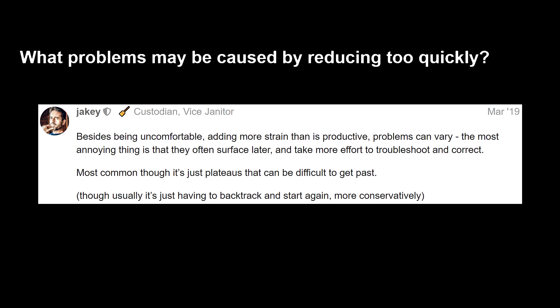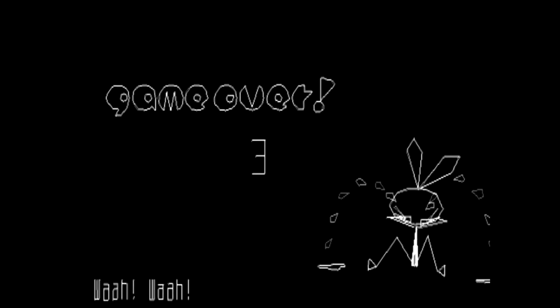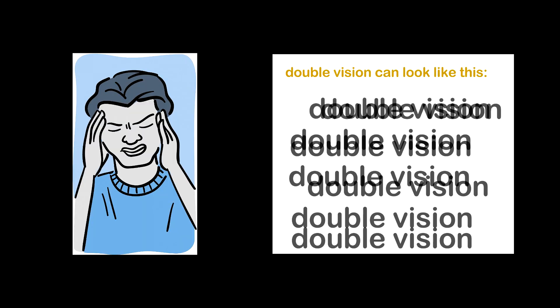Reducing 0.5 diopters or more is generally not a good idea. Many people try to reduce more than they need to and often just come back burned. They report that improvement slows or stops completely, their quality of life drops because there is too much blur, and some get headaches and excessive double vision.